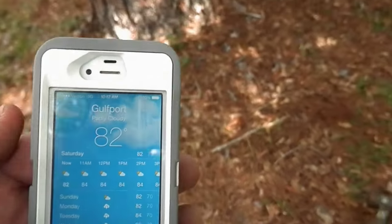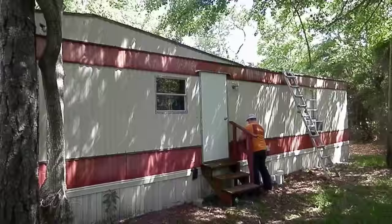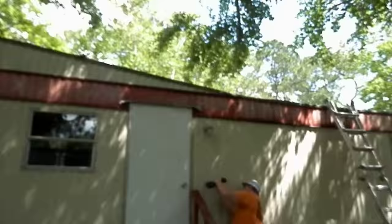Welcome back to the 628 Dirt Rooster Channel where hobby beekeeping is a way of life. It's trailer park time, boys and girls, and it's 82 degrees, supposed to get to 88 — feels like 98. It's just humid out here.